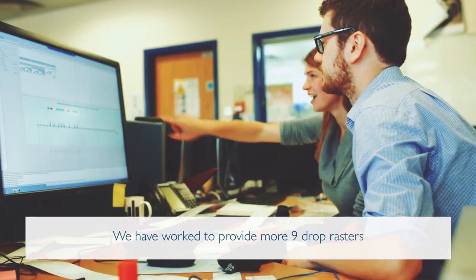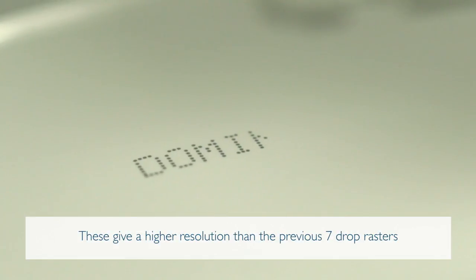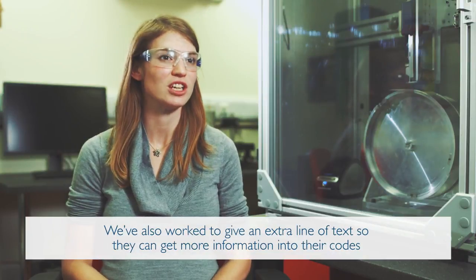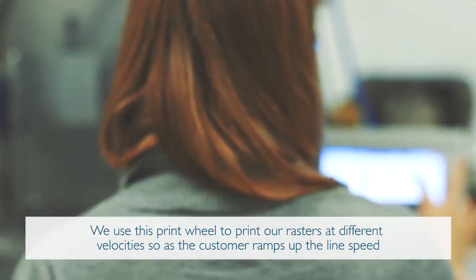We have worked to provide more nine drop rasters, which give a higher resolution than the previous seven drop rasters. We've also worked to give an extra line of text so customers can get more information into their codes. We use a print wheel to print our rasters at different velocities.